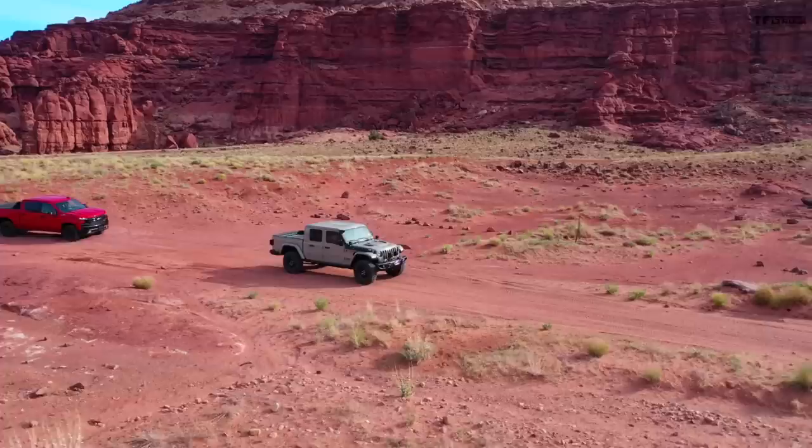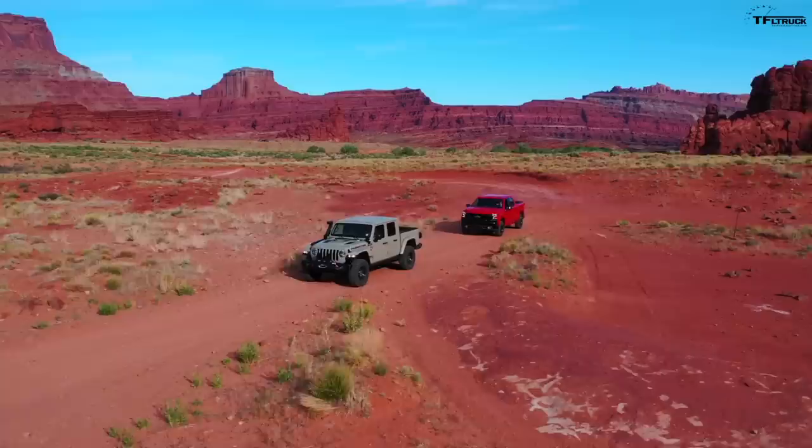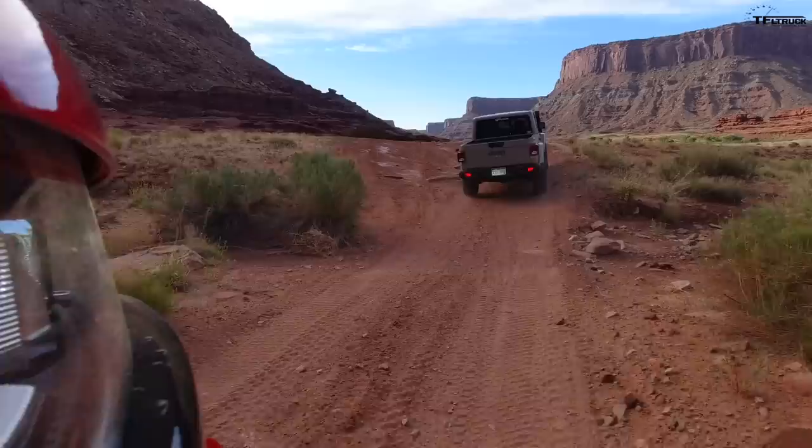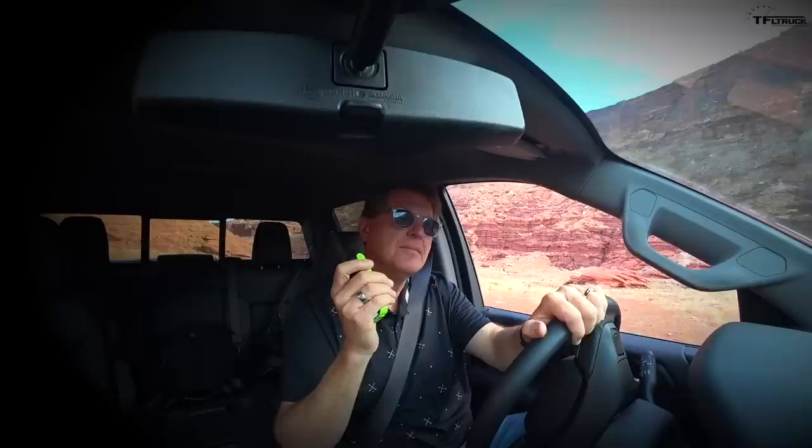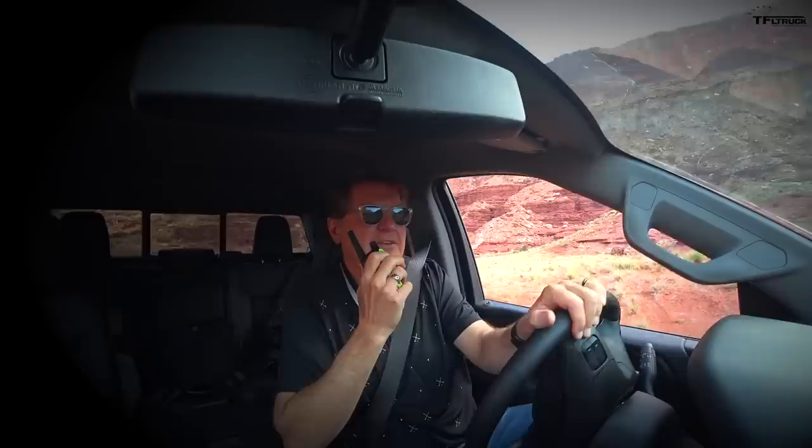This might be the first vehicle we've ever lifted where the ride has gotten better than it was stock. Usually when we lift vehicles they get choppy and too firm off-road, making overall ride quality worse, but this rides a lot like a Raptor in some ways — very softly sprung. Let's get to the point where we test the articulation of these two trucks and see if we get one wheel in the air.